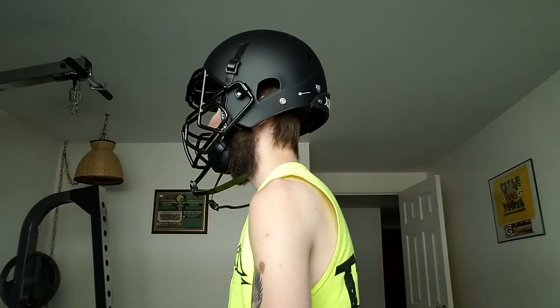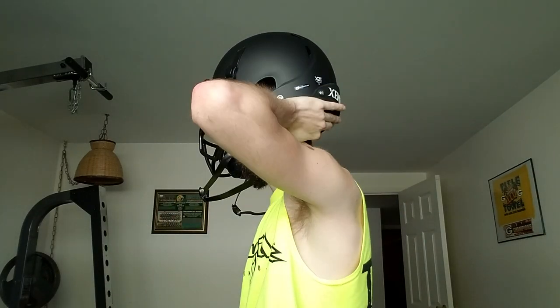A lot of people were telling me that getting the prime face mask was bad because of all the bars. Putting it on is simple — there it is. I don't even need to strap it up.